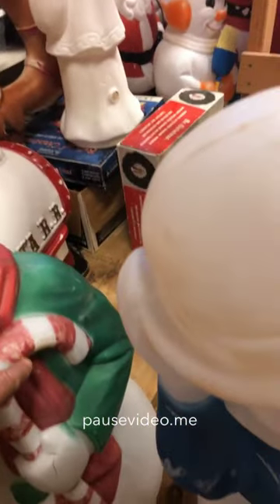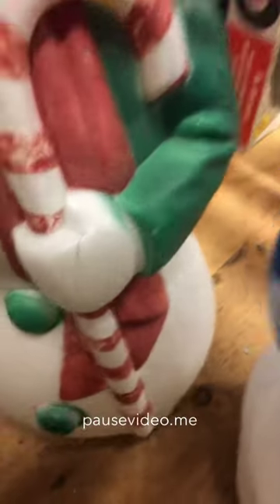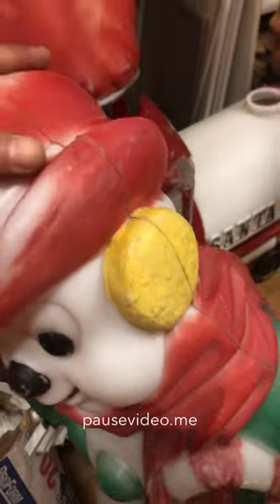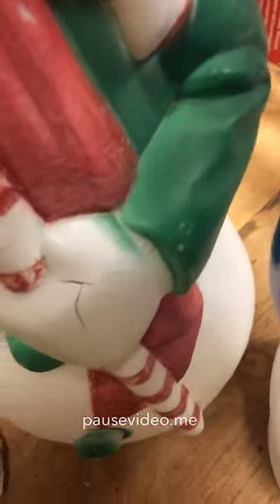This one has been repainted — somebody painted stripes on here to make a candy cane, and repainted parts of it. It looks like garbage. I'm not sure if the green is original or not, the earmuffs are definitely not original, and he's got a busted hand and cracks on his hand.